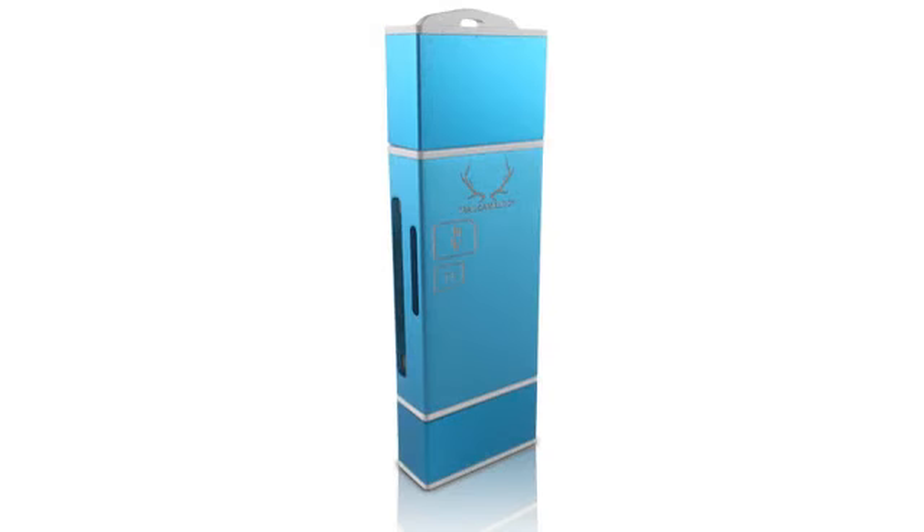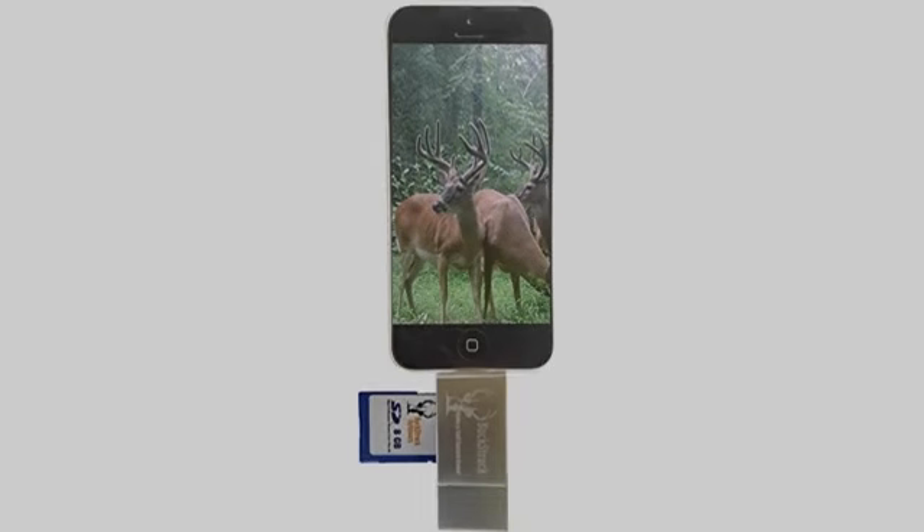Highly recommended. Pictures are clear and the app is easy to use. Great product — downloaded the app for my iPhone and it works every time I plug in the viewer.